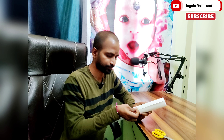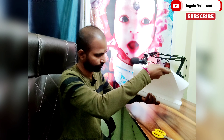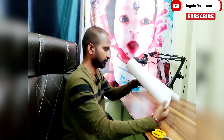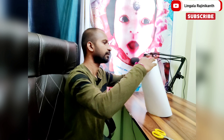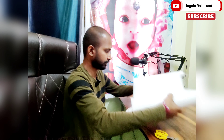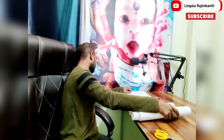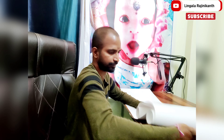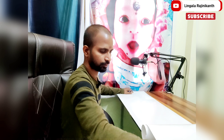We will open the vinyl sheet with a knife and peel it. If we put it on top of the table, we will cover the table. We will open it and cover the table properly.